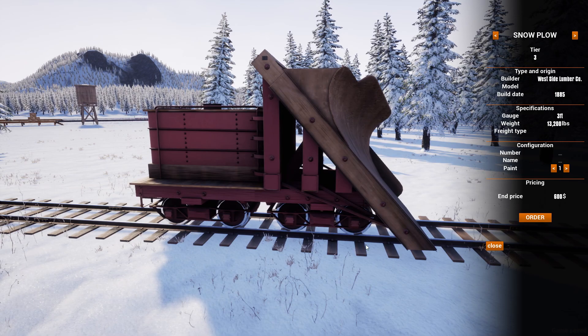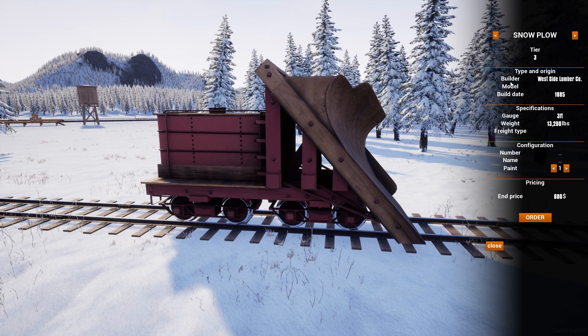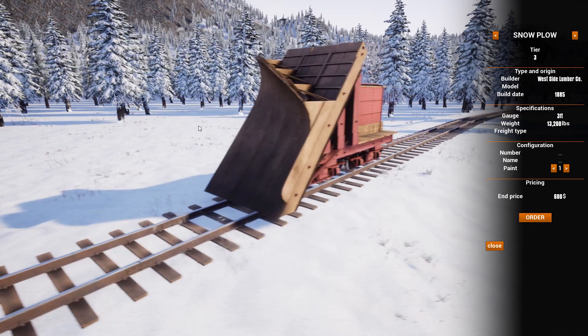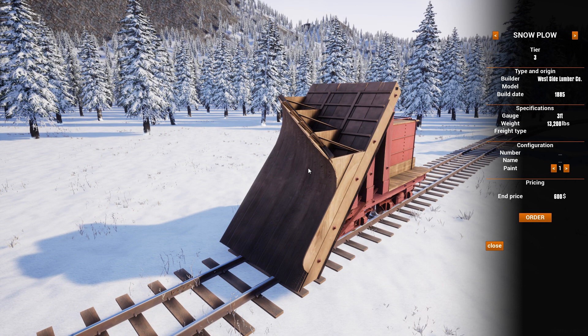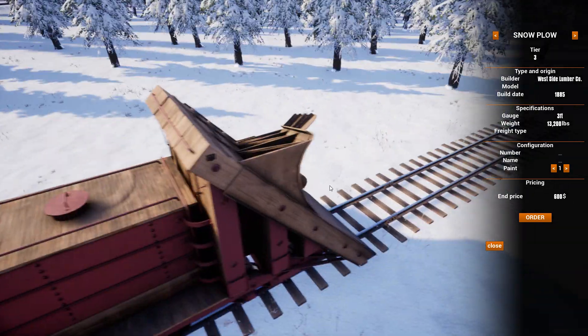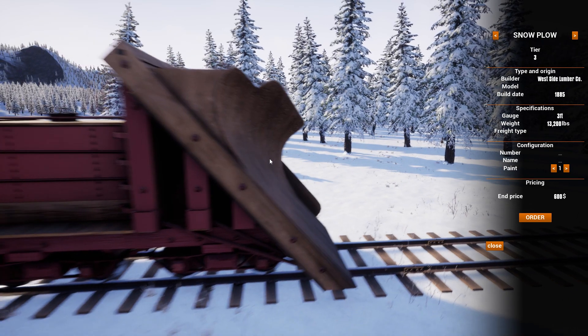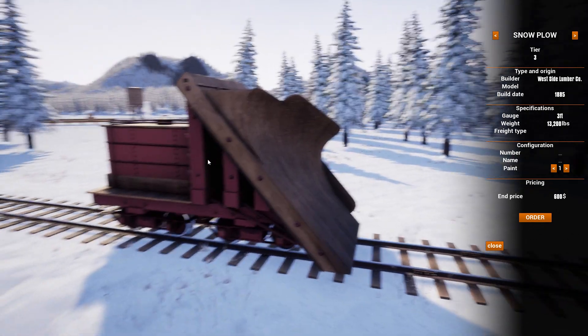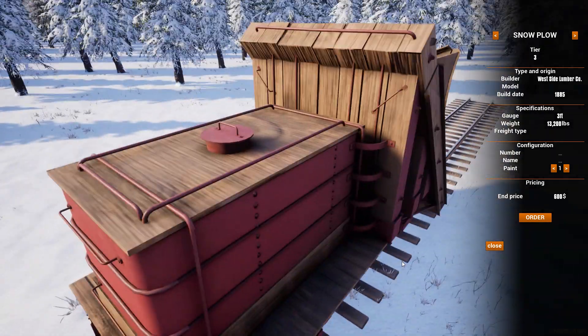Interestingly enough, this is a wedge plow. I've been to a few railroad museums where they have wedge plow locomotives — it's like a locomotive with a built-in wedge plow that goes off in both directions. There's actually one museum pretty close to where my parents live that has one. I think more people are probably familiar with the rotary plow, which is like the big snowblower you see on the front of a steam locomotive.